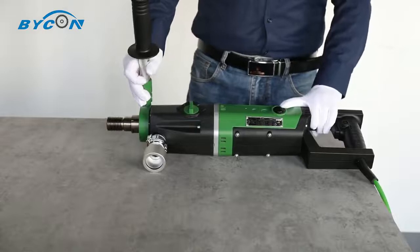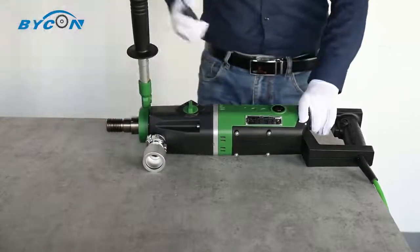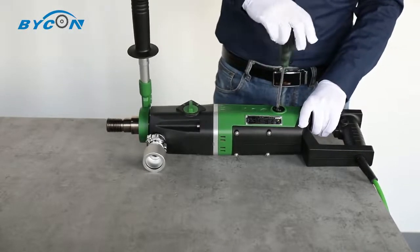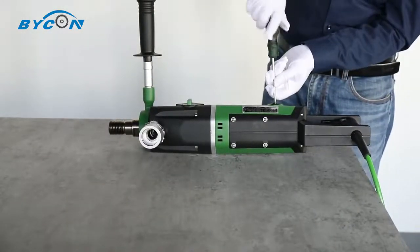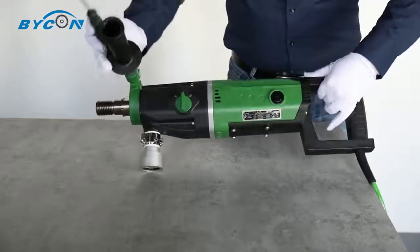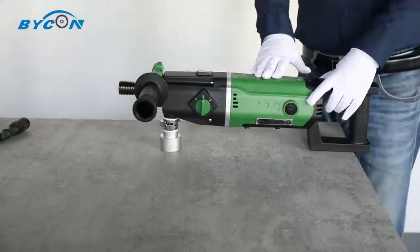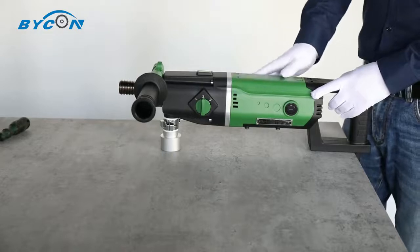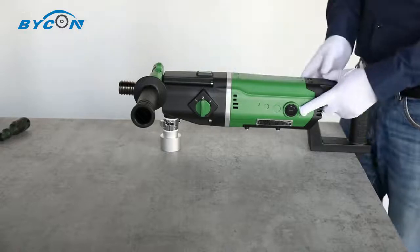Here you can see the carbon brush cap. You can use proper tools like a flat screwdriver to open the cap easily. Most importantly, you don't even need to open the motor case to replace the carbon brush. Remember to always replace the carbon brush in pairs.